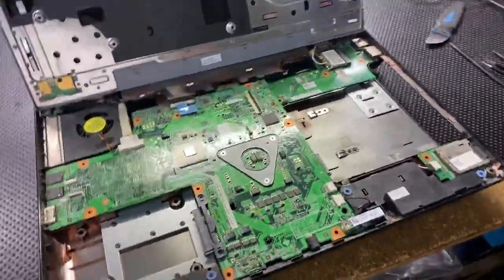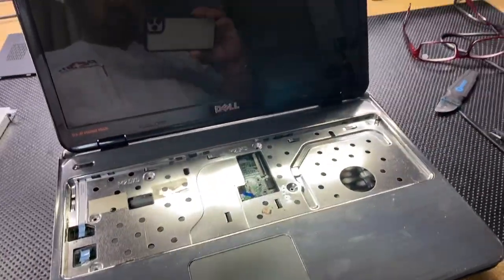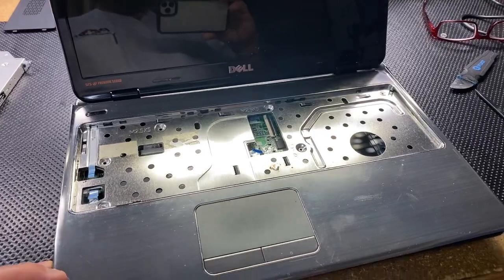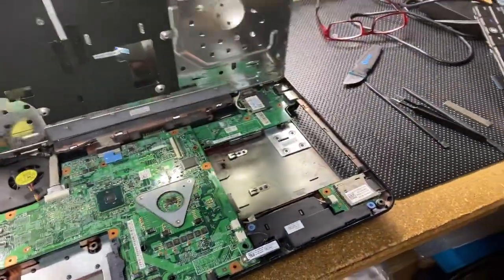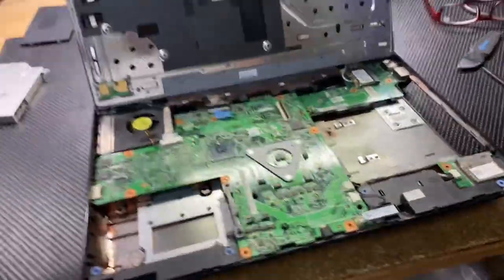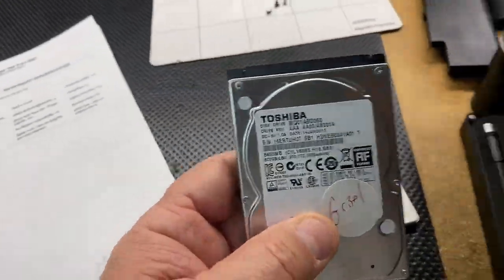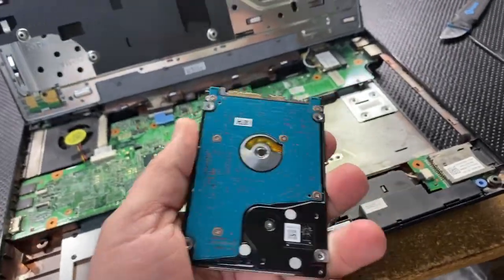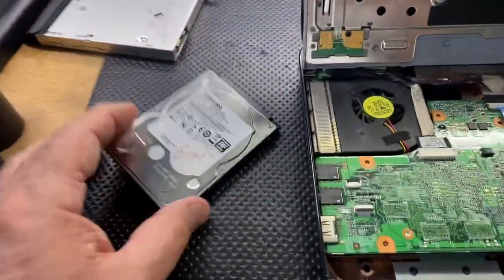Let me show you what I've got going on over here today. This is a Dell laptop, kind of old — it's a first-generation i5. A customer brought it in saying the computer is slow and they'd like to enhance the performance a little bit, but don't want to get into a whole new computer. So, we're going to take the hard drive out. This is what it had: a conventional hard drive. Even though the hard drive is in good shape, I just don't see these computers running Windows 10 smoothly.